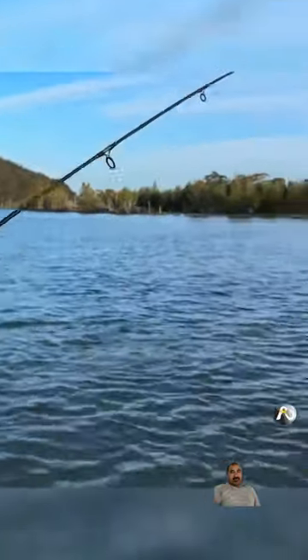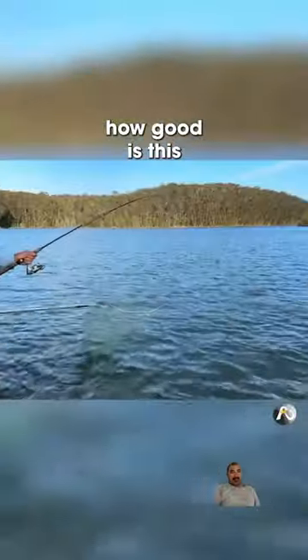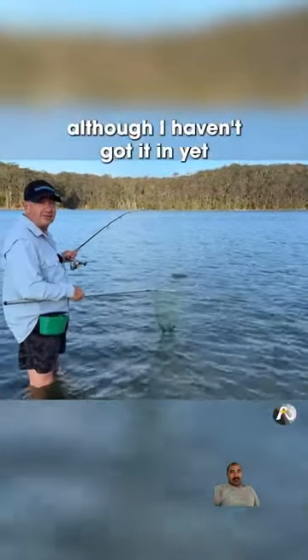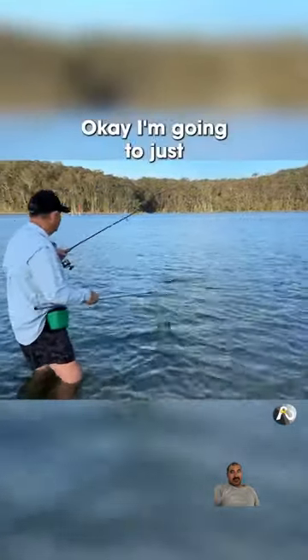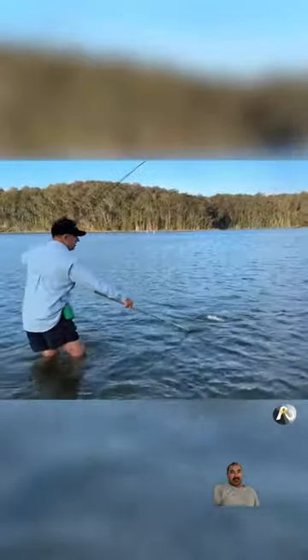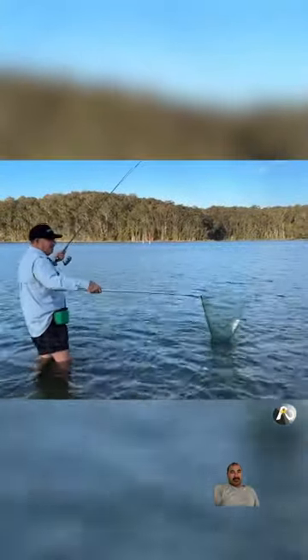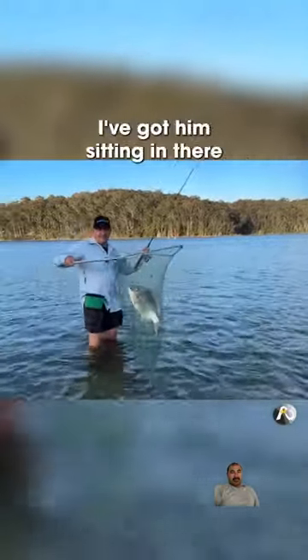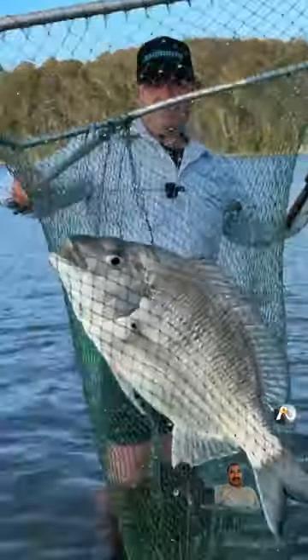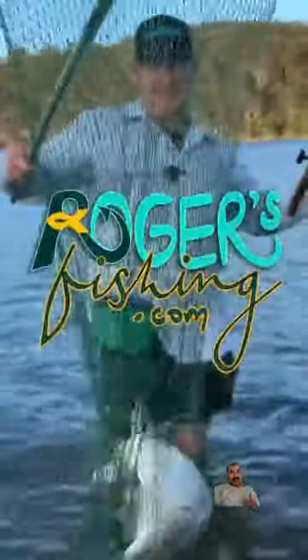I've got to get my net. Wow, how good is this? This is going to be a beautiful eating fish, although I haven't got it in yet. I'm going to just try and guide him over towards me. Beautiful fish. Wow. Look at that. I've got him sitting in there. Look at that guy. Ha-ha!